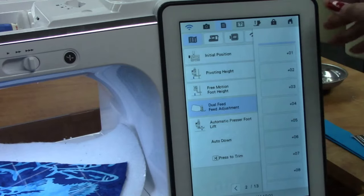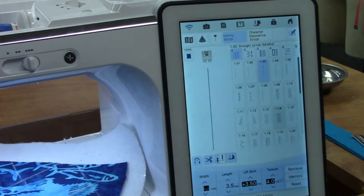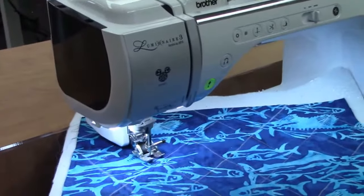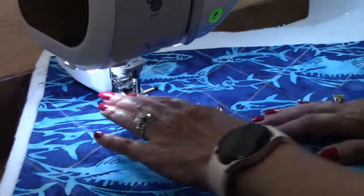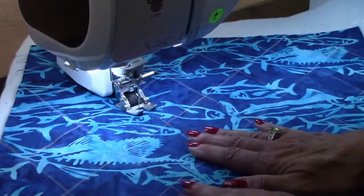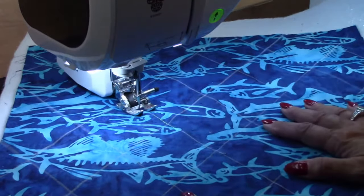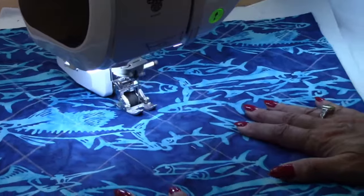If you need to test it on a sample, go ahead and do that. I wanted to show you that in case you start using it and think 'I thought you said this foot was great and my fabric's shifting.' I'm going to turn my laser light back on because I went into that screen and it turned off. There we go — you get used to using it and you're like, wait, where did it go?